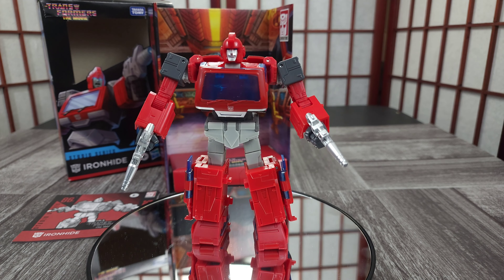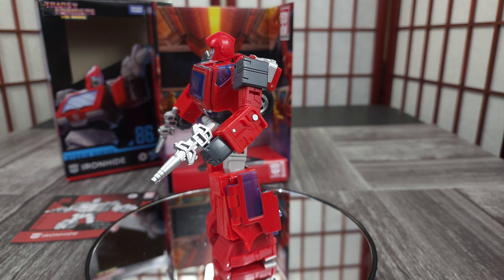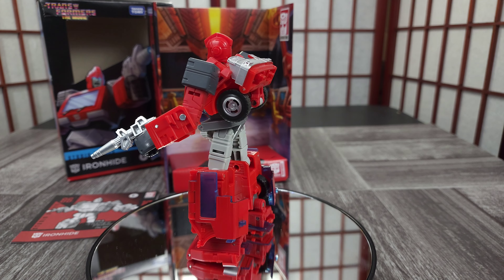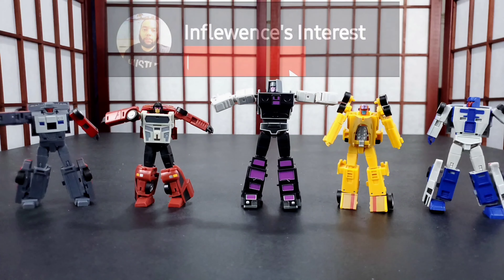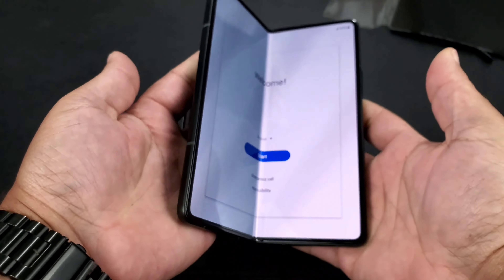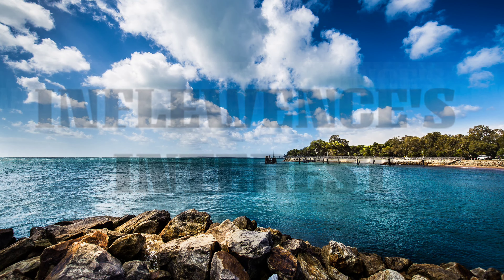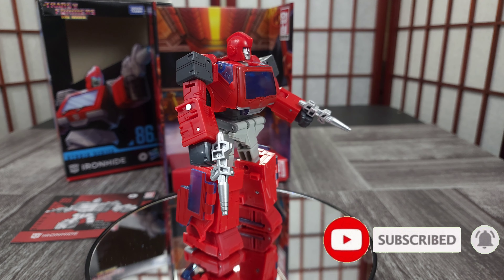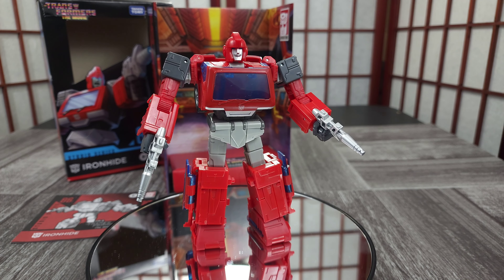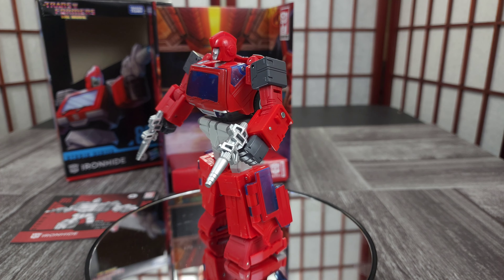Hey, welcome back to the channel. Thank you for joining me today. This is Ironhide — I got the Studio Series 86 movie figure here. Off the back, I think it should be bigger; that's my initial take on it. I've always looked at Ironhide as a bigger character. I'm not sure — I do have Hot Rod and I will compare Hot Rod and a couple of the Junkions just to show a comparison.